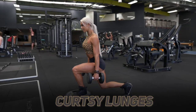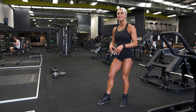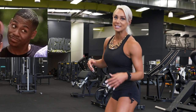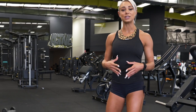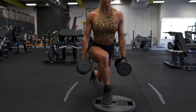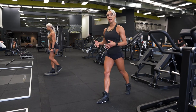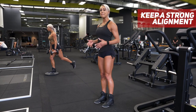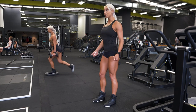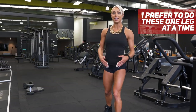Next up we have curtsy lunges. These are one of my favorites for glutes and they feature quite a lot in my programs. These need to be done correctly in order to feel them the right way. I see a lot of people really overstepping the curtsy lunge, which puts a lot of strain on your knee joints. You need to find a spot that is comfortable so you are not over-exaggerating your foot placement. As you will see when I'm demonstrating, my back foot is stepping just outside my front foot, keeping quite a strong alignment to maintain balance and stability. If you are new to this, you can start with body weight only, but here I am holding dumbbells. I like to do them one leg at a time — it's a great unilateral leg exercise.